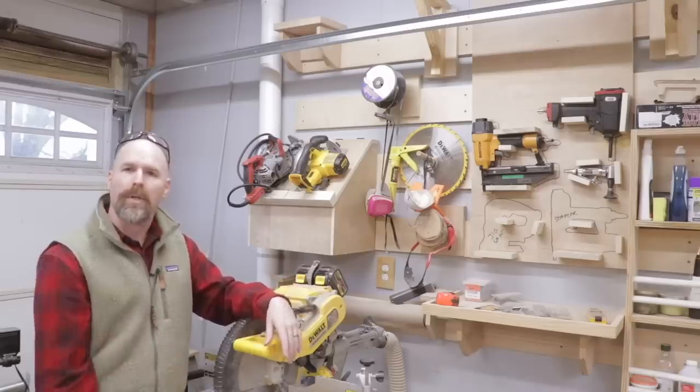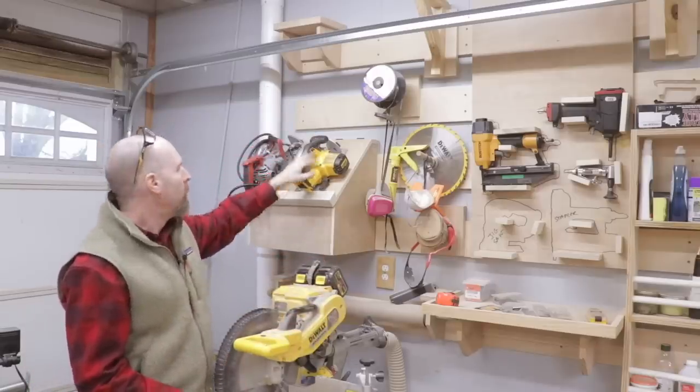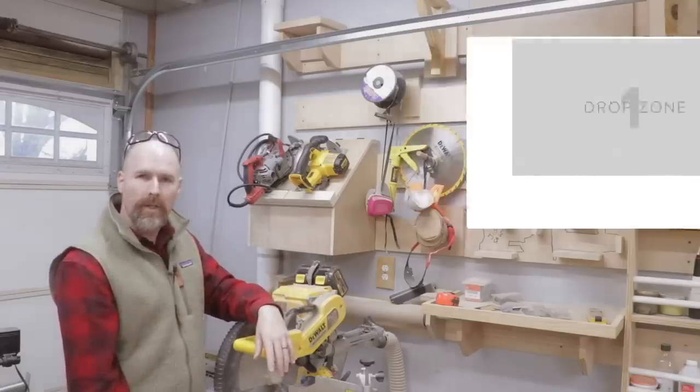This project is a rack — I'm super excited to have my circular saws on the wall for the first time. If you'd like to learn more about French cleat tool walls, check out my playlist. I have tons of information there for you. I'll see you there.